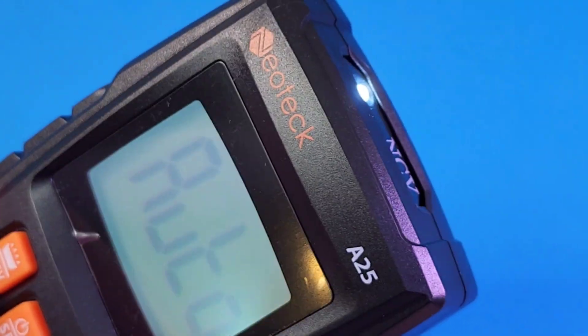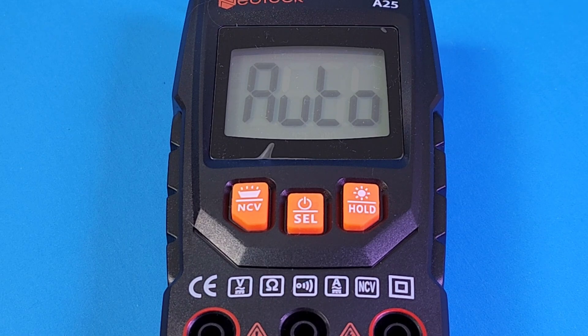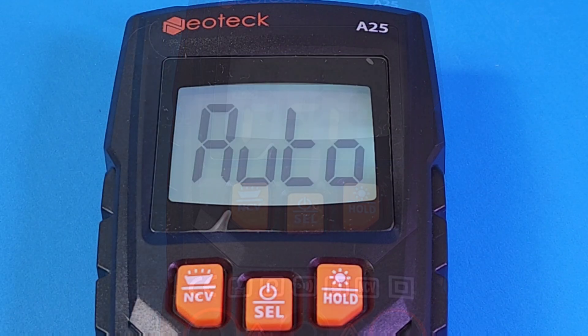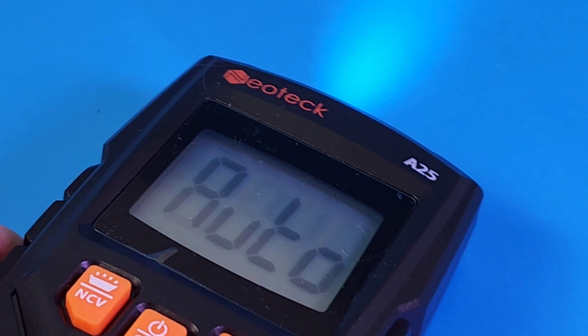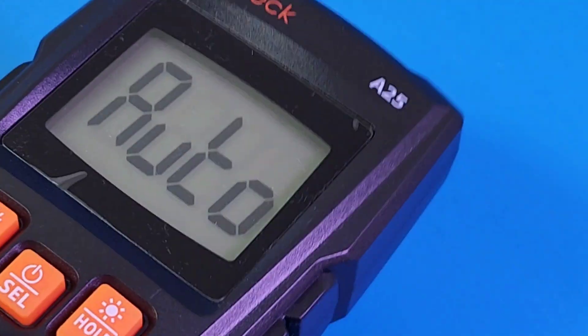This costs around $15 US, so it is cheap. The flashlight and NCV are located right at the top — that is a pretty bright flashlight. In automatic mode it can only measure AC/DC voltage and resistance; that's it. Also, when I said AC/DC current, that is milliamps only — low current only, up to 400 milliamps. The backlight only stays on for about 30 seconds. It's only a 4,000-count display resolution.